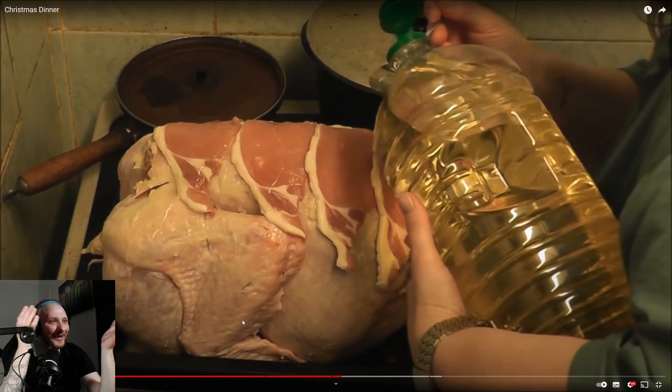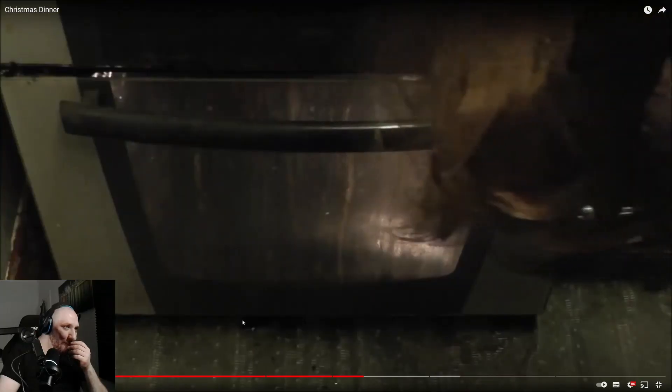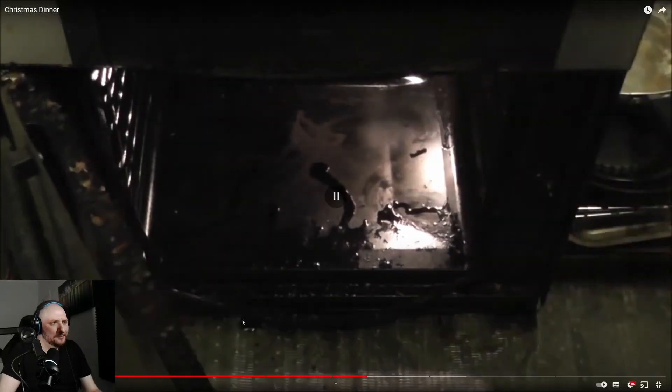The host is baffled — what's the point of the grease if you then add oil on top? He tells Kay she should just skip the grease entirely. Looking at the oven, he urges Kay not to cook in it, then hypothesizes that maybe the flavor she likes comes from all the accumulated grease building up from everything she's cooked in it over time.